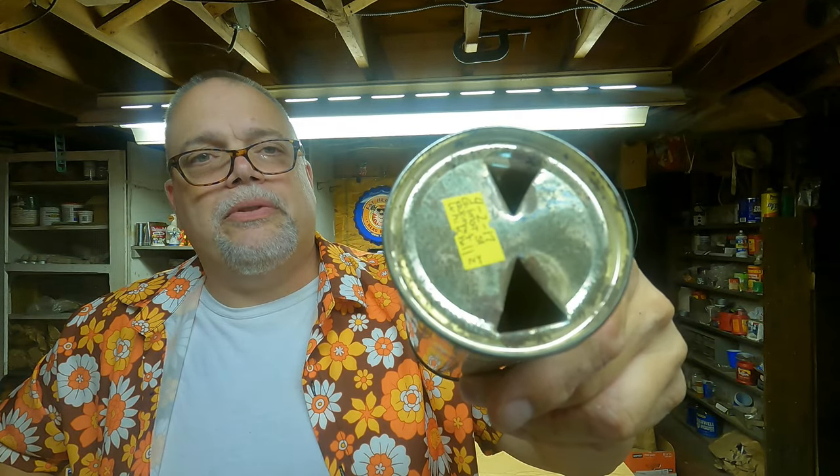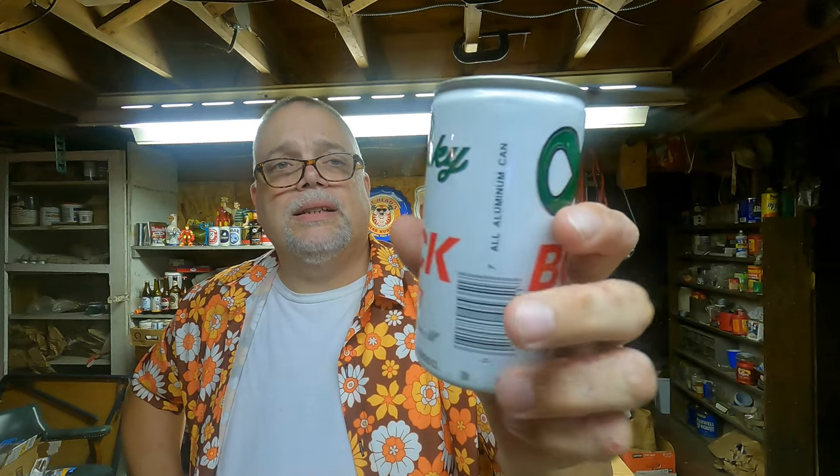I picked out two beer cans. One is one that everybody knows — Pabst Blue Ribbon. I have shown this before. This is a flat top, so it's from the 1950s, or maybe the early 60s. It's a pretty can. And the other one is Lucky Bock Beer — 'the finest of them all,' it says right on the can. It's brewed by Falstaff Brewing Corporation in Cranston, Rhode Island; Fort Wayne; New Orleans; St. Louis; Galveston; and Omaha — a lot of places. All aluminum cans. That's a nice can.